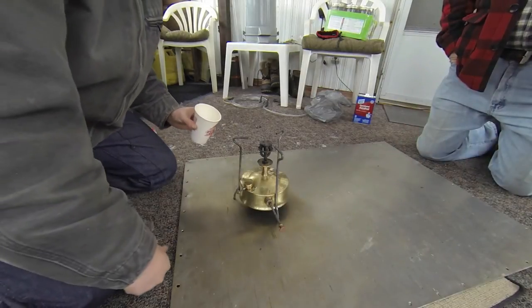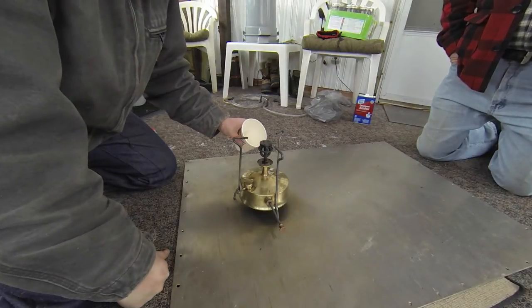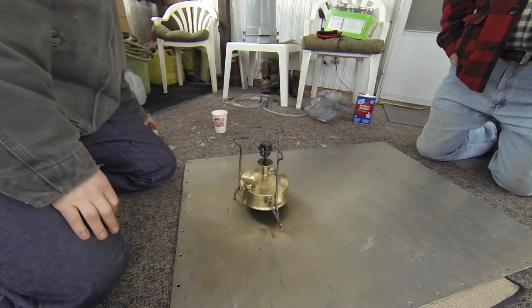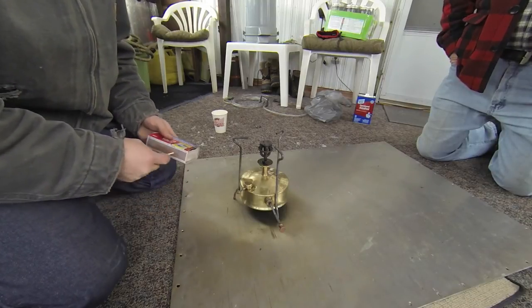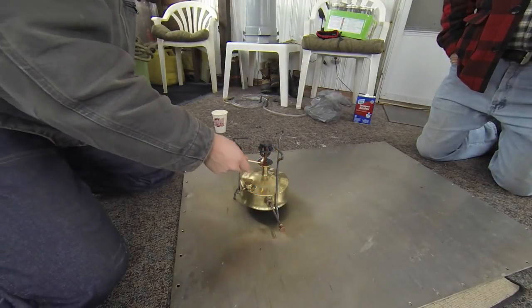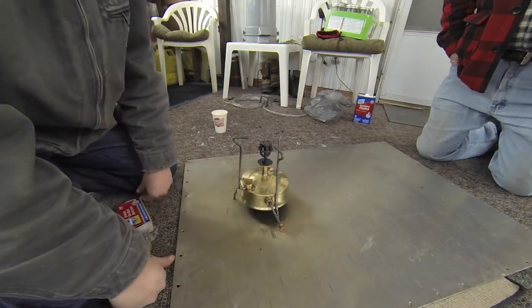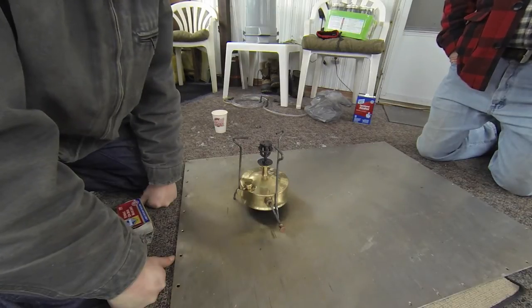Round two - we're gonna try to light it up again and put more denatured alcohol in here. I hope it doesn't catch fire in my hand. I took the leather out and just made it wider so that it fit better in the tube. Okay, it's lit. Let that burn - the valve is open.